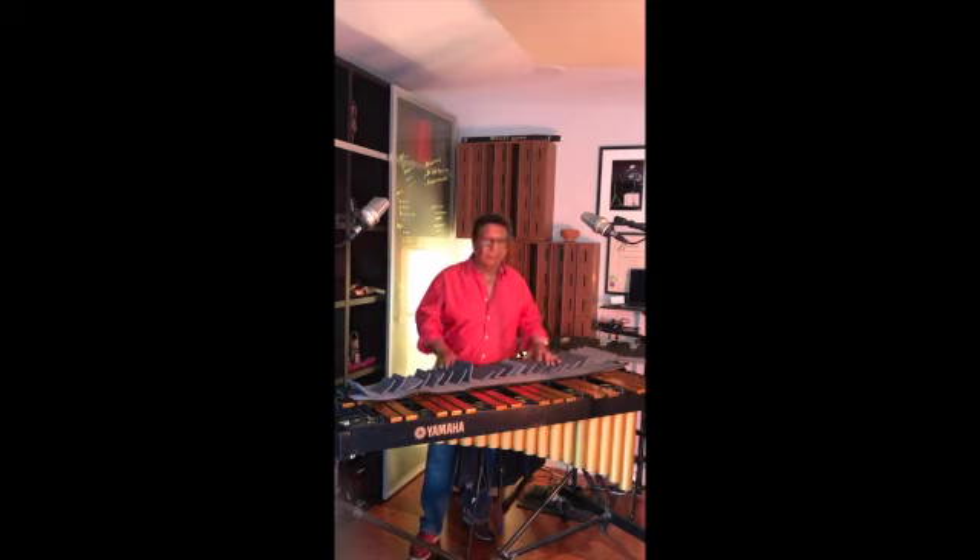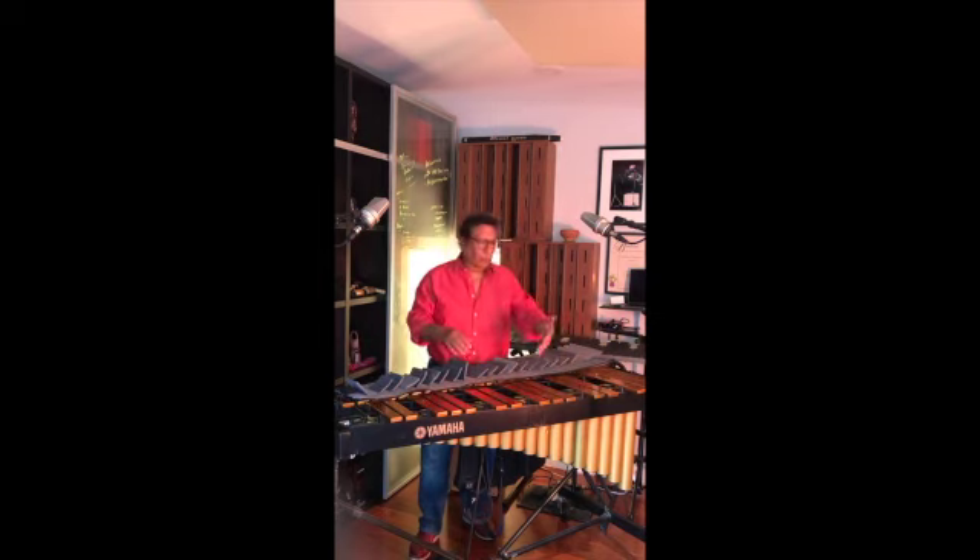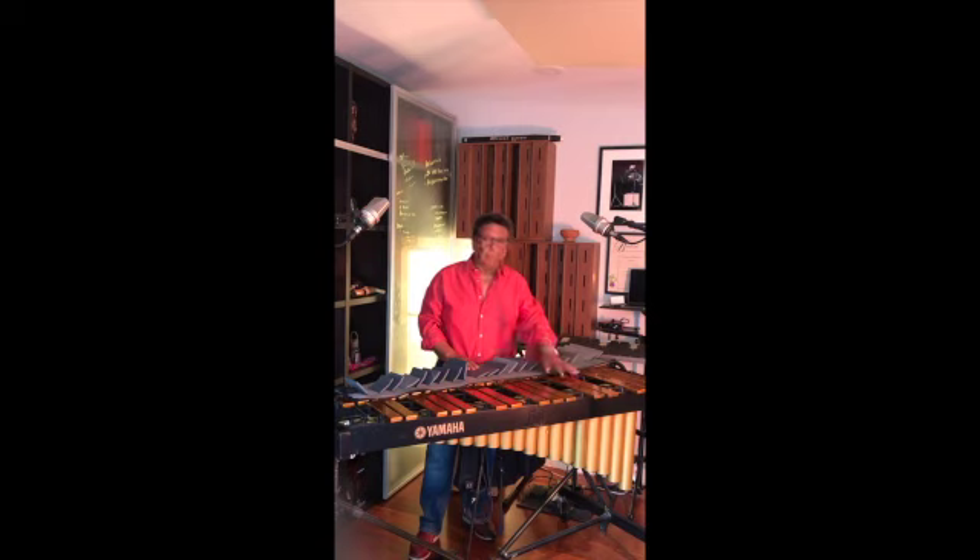My work has always involved obviously moving the instrument, as many of you do. The problem with all this is that sometimes the instrument has gotten damaged along the way — meaning they get scratched on the sides, all over it, but also the bars. And that's one issue — we want to try to maintain the integrity of the instrument and also the value of the instrument.